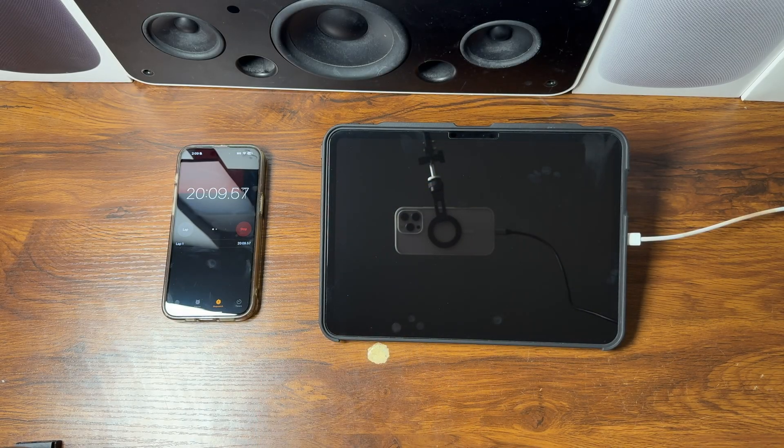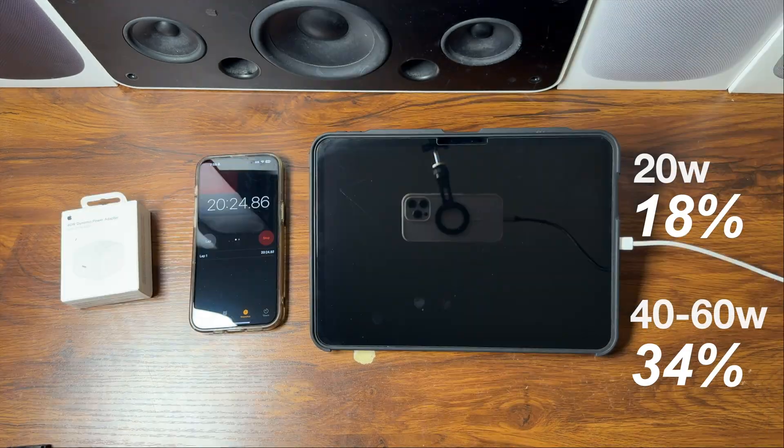Real quick — I want to plug my Amazon storefront. It has phone cases, screen protectors, iPad cases, MagSafe accessories, battery banks, charging cables, and everything you could possibly need for your Apple devices. The link is in the description.